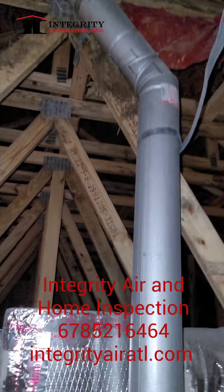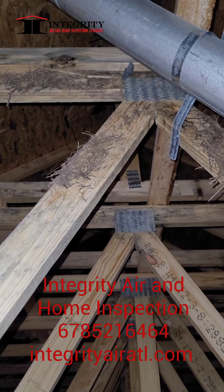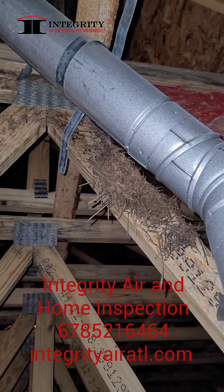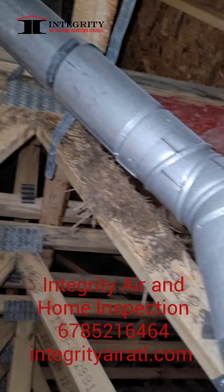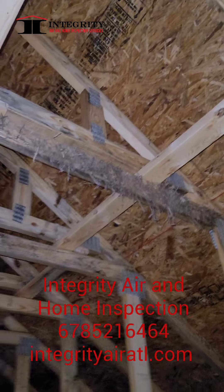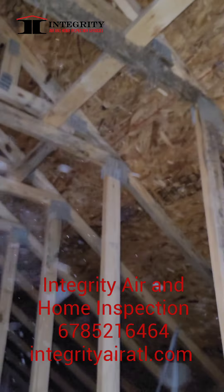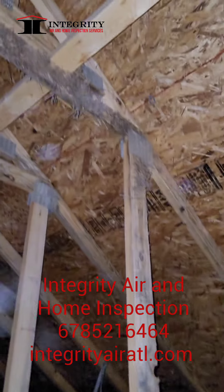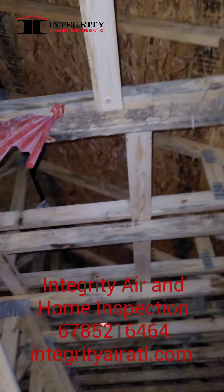Here you can kind of see — they lay the trusses on the ground. You can actually see the wood has made contact with the dirt. It's got some hay up in there. This pretty much is just unsatisfactory for builders to not at least clean it off. You just got all types of growth on there.